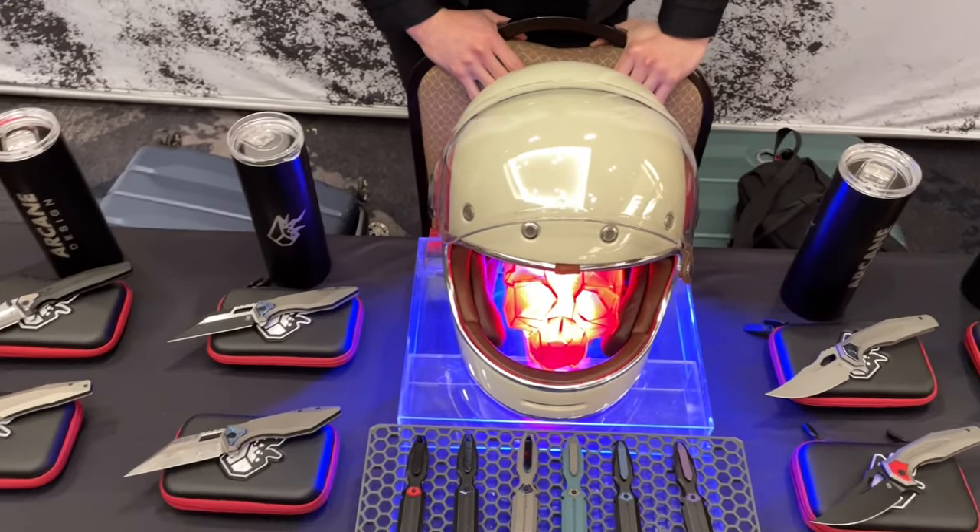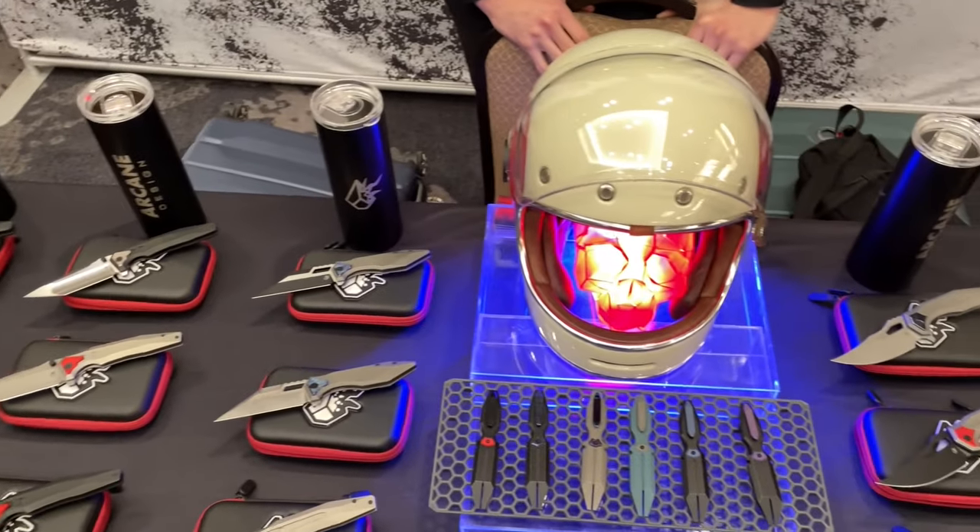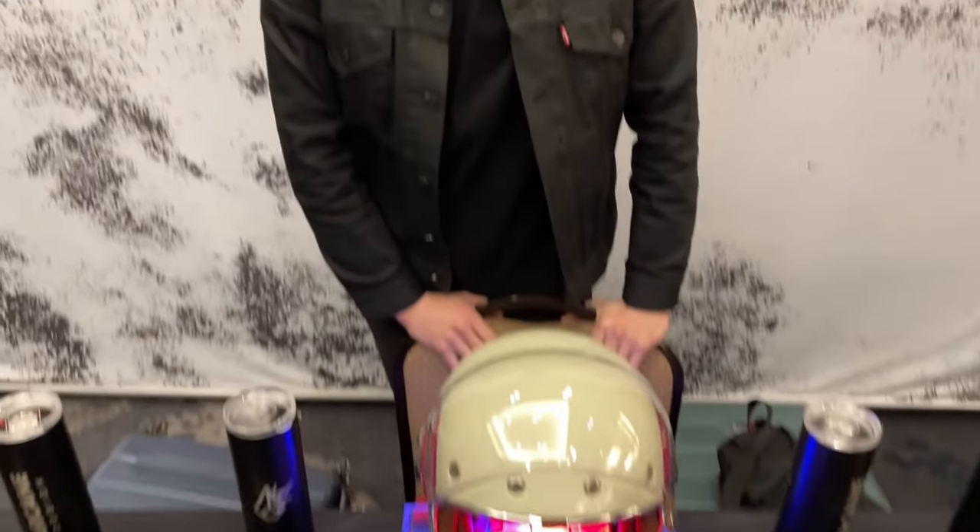We're with Israel at Arcane Design. What do you got going on here? One of the cooler tables aesthetically — I like the helmet with the skull. I appreciate it. Yeah, I'm super excited to be here at CCKS.